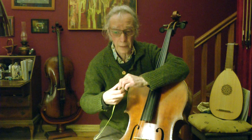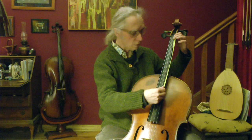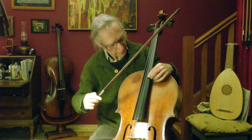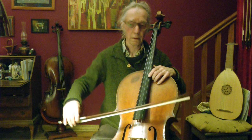Then I divide by two, which is 34.5 centimetres. So 34.5 — it's exactly here. I get the bow and I play this note. On the A string, this harmonic is an A as well.